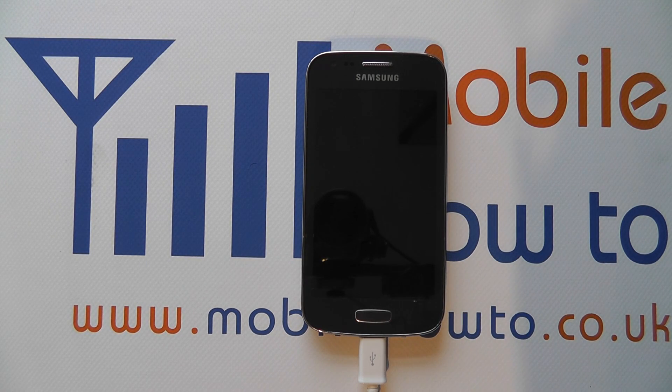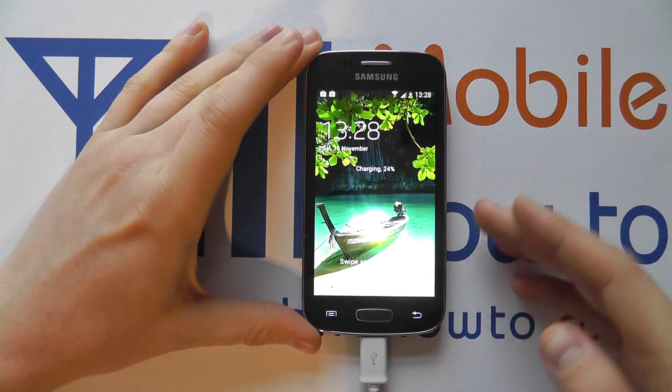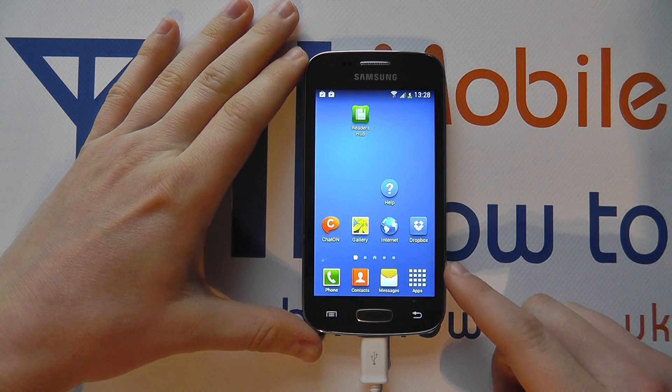Hello, in this video we show you how to set a pattern lock on the Samsung Galaxy A3. At the moment if we power the device on and get to the lock screen, all you need to do is swipe to access the device, which isn't very secure if this device gets in the wrong hands.